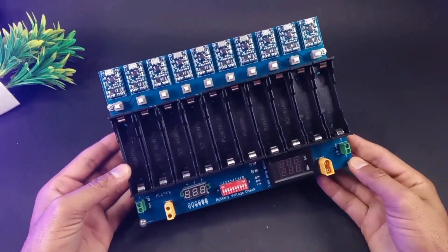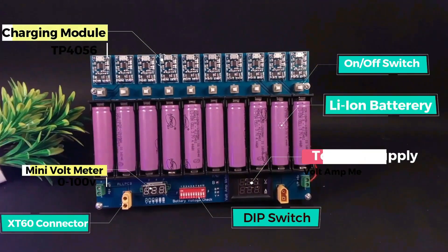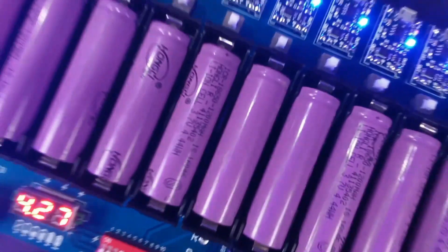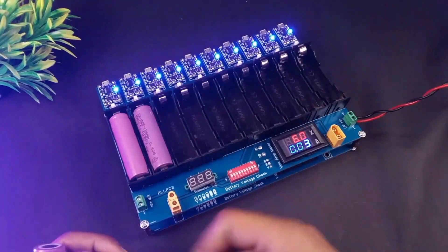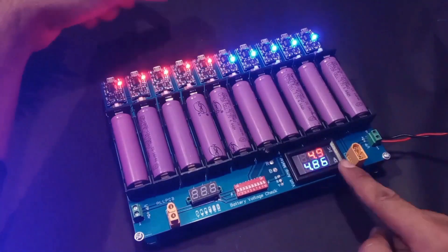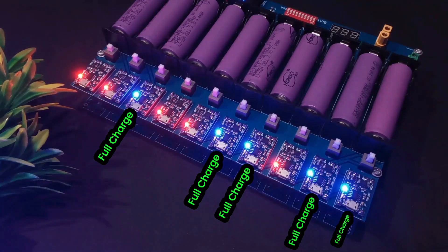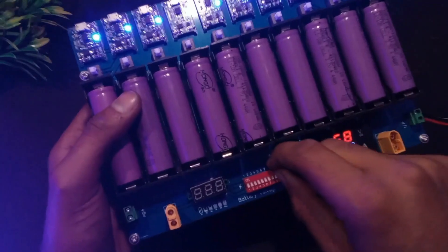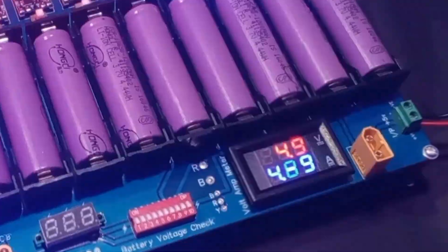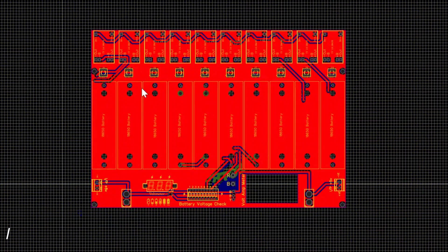Welcome back to my channel. In this video I am going to show you how to make a big lithium-ion battery charging station. This station has many features and I am pretty much sure you have not seen this kind of project on YouTube, because this charging station is completely different. It can charge ten cells at a time and it comes with overcharging protection. It can also check each battery's voltage and monitor how much power it consumes. And in this video there's a little surprise for you, so stay tuned.